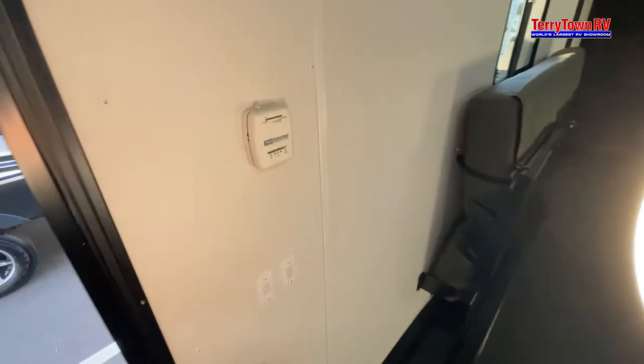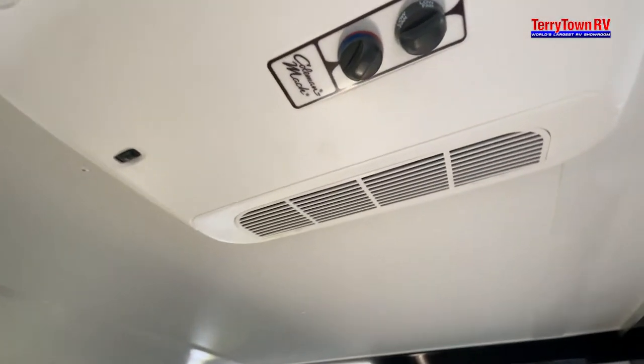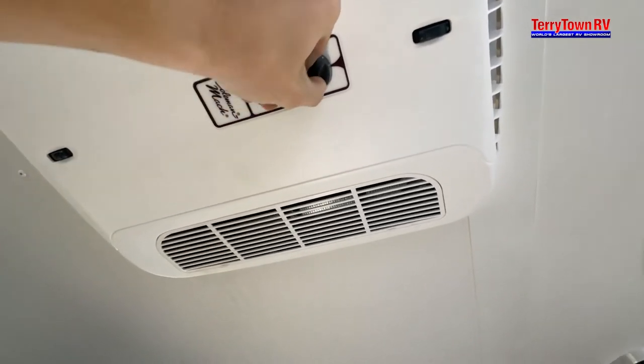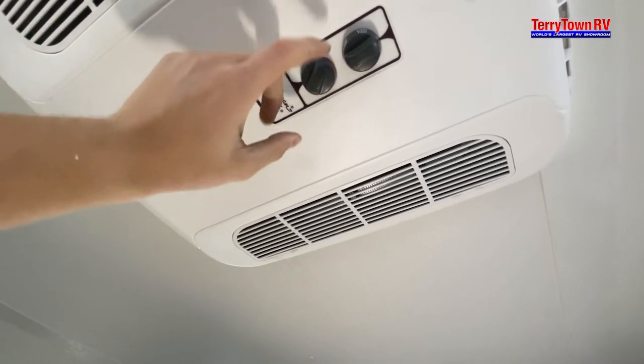Coming into your main room, this is going to be your thermostat — controlled colder and warmer through up top. For your AC, all the controls are going to be right on your ceiling: fans, cool, and eventually off. Heat and cool correspond to this little temperature dial here.